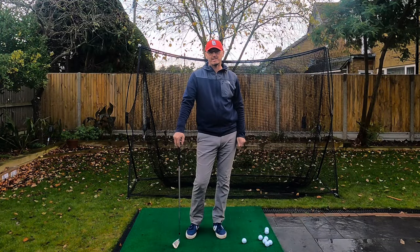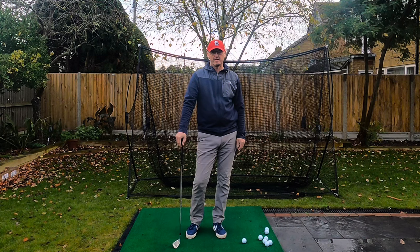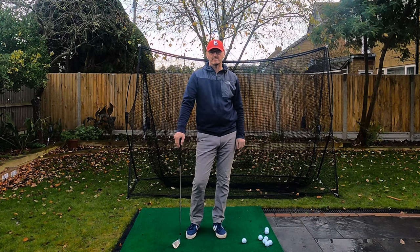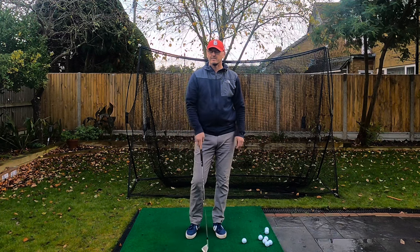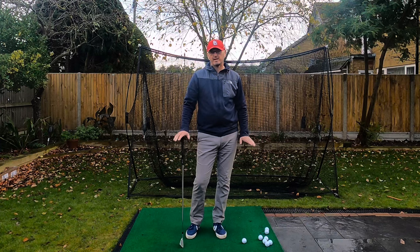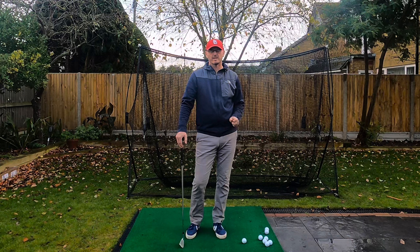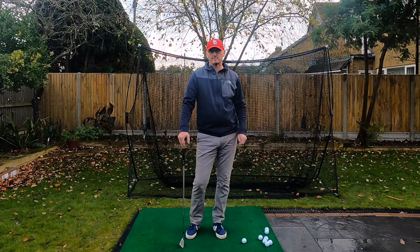Hi everyone, welcome to another video on the channel. Thank you very much for joining me. My name is Warren Bennett. We've got Trev mooching around the garden. A bit wet today — we've had quite a lot of rain recently, but there's a bit of a break in the cloud, so I thought I'd take advantage of that and show you a video on something you might have heard of before, the pundits talk about on TV: using the ground. What is that? Well, it's something you can do yourself that will help you introduce a little bit more power and speed to your golf swing. I'm going to go into a little bit more detail of what that means.